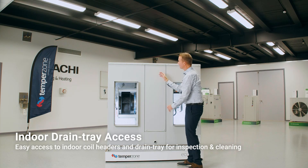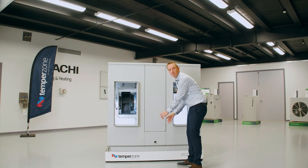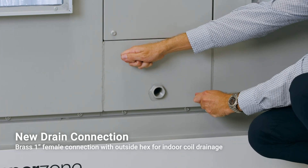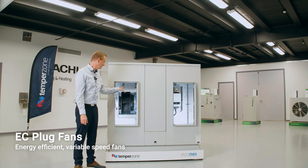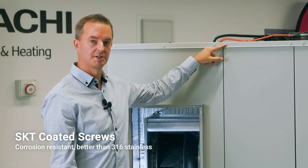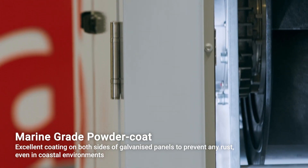We have an access panel here — simply remove the four screws and pull the panel out. We have access to the indoor coil, the indoor coil header and the indoor coil drain tray. Part of the indoor coil drain tray is the new BSP fitting. Simply fit your fittings to it — we've applied a hex to it so you can fit tools onto it and tighten up against each other. We have EC plug fans fitted as standard to these units — these are variable speed and very efficient. We also have SKT screws, whose coating is very corrosion resistant and far more superior than stainless steel 316. All panels on our units are marine grade powder coated on both sides, which stops any rusting of the unit from the inside out.